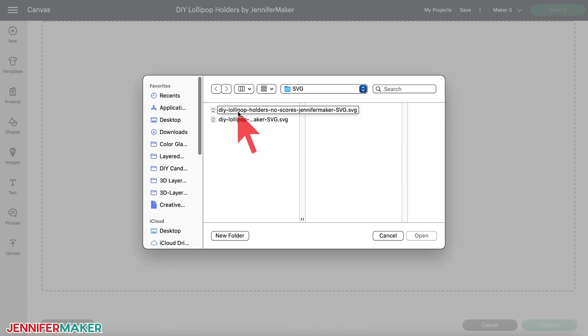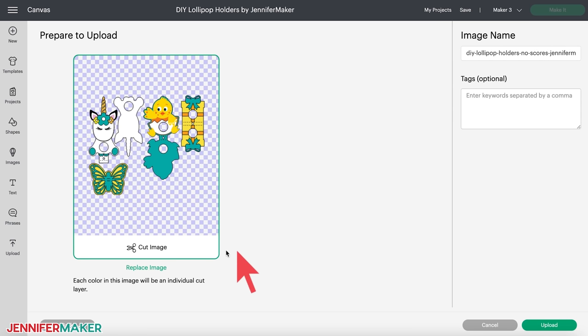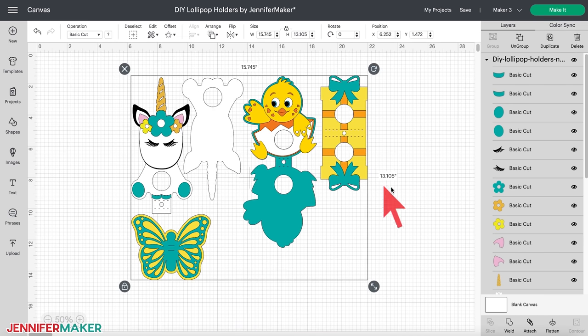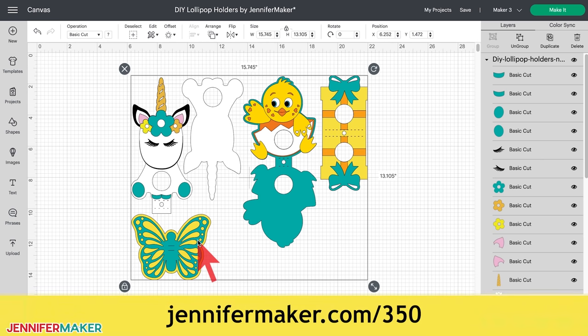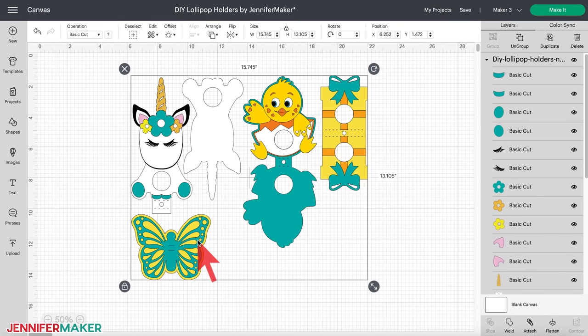When you view the SVG folder, you will see both versions of the design. Click the one that you want — I'm going to go with the no scores version for this tutorial. Here's what all of my lollipop holder designs look like in Cricut Design Space. You may need to zoom out to see everything; just click on the minus sign on the lower left to do this. I've included four designs: a cute unicorn, a baby chick, a present, and a butterfly — there's something for every occasion. And I have even more lollipop and candy holder designs in my free resource library; just search for design number 350.